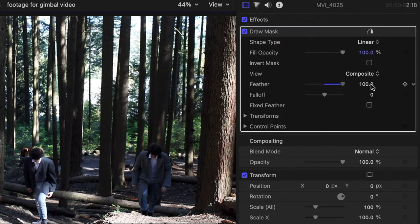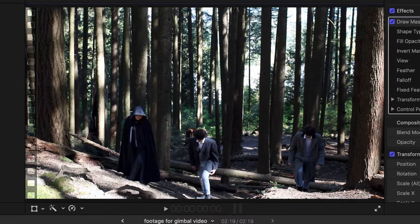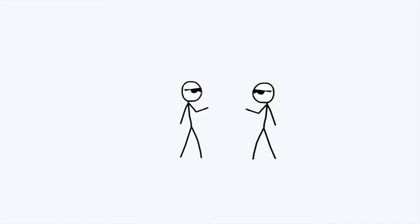You can also feather the mask and increase the fallout if needed. This method works 90% of the time as long as your subjects don't cross in front of each other and your tripod doesn't get bumped.